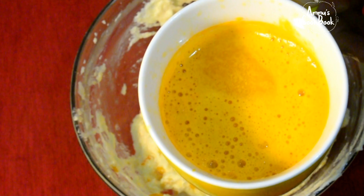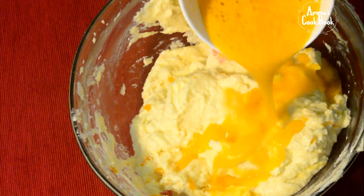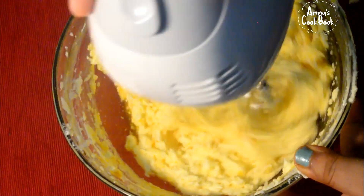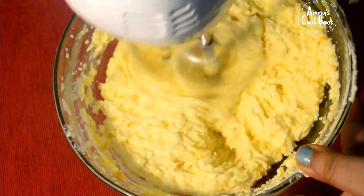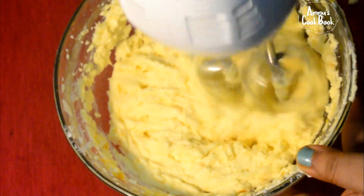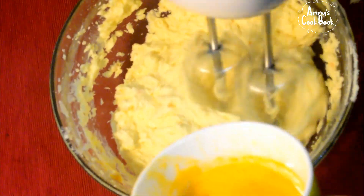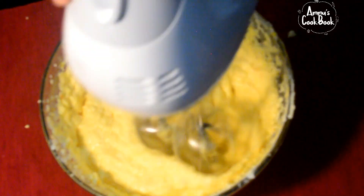To measure it, we will add and mix it a little bit. I will mix the orange juice. It will be smooth at the top. We will mix the orange juice on top. If you mix it with dry ingredients, it will be smooth.